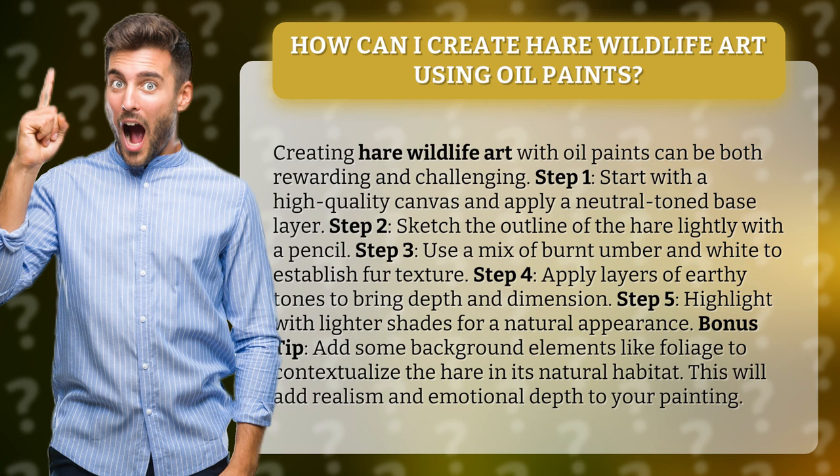Step 5: Highlight with lighter shades for a natural appearance. Bonus tip: Add some background elements like foliage to contextualize the hair in its natural habitat. This will add realism and emotional depth to your painting.